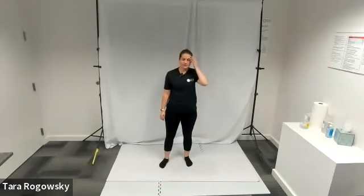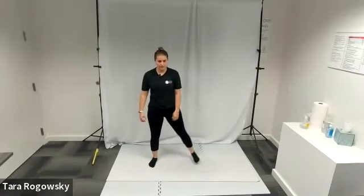Hello, this is Tara with Northwest Association for Blind Athletes and this is how to do wide glute kicks.